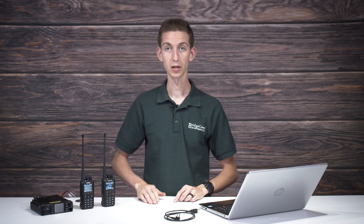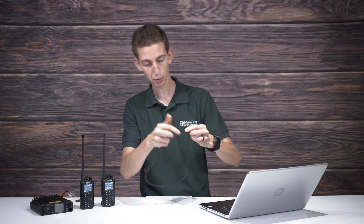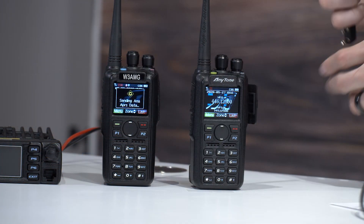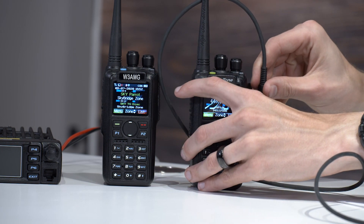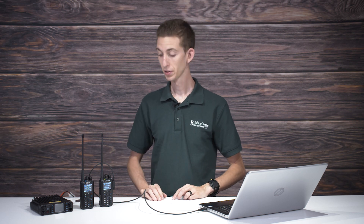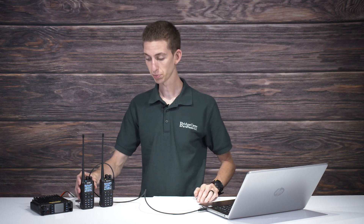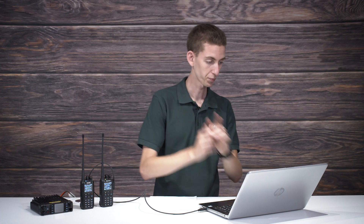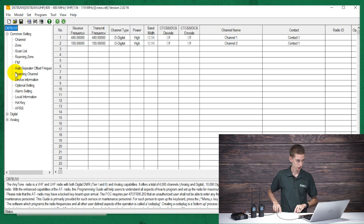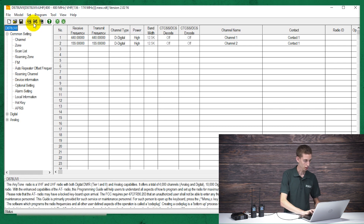I already have it set up on this radio right here — it will transmit APRS. Now with this radio, we need to set it up. First, I'm going to plug in our USB programming cable into the computer and then into the radio. We are going to set this radio up to both transmit and receive. Today we're only going to be receiving with this radio; we've already preset the transmitting on the other one, but we're going to do both in this case. So open up your CPS on your computer — in this case it's for the UV2 radio.